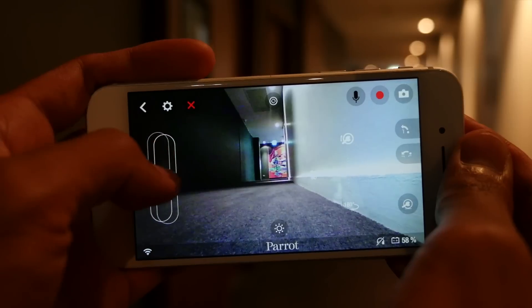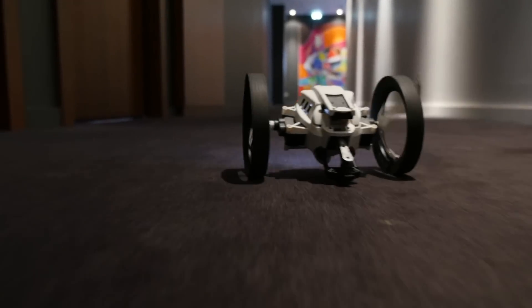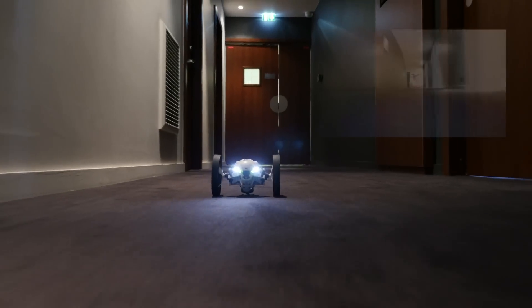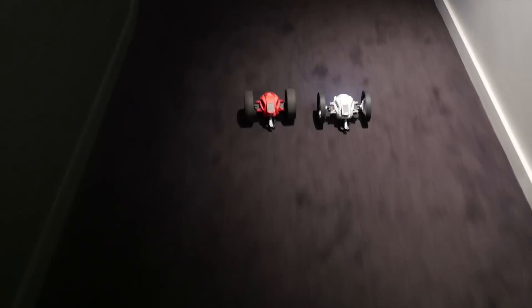To advance with the mini drone, hold the slider with your left thumb. You can see that Max is much faster than Buzz.